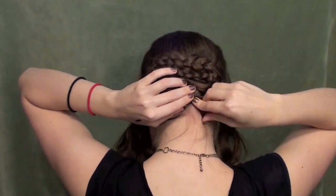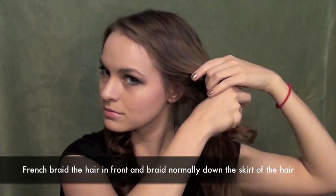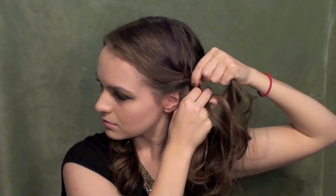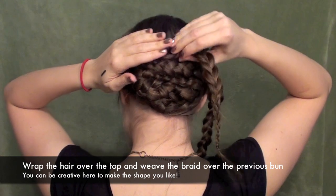Now we're going to move on to the front. Go ahead and French braid backward and incorporate all that hair from the front section. Once you've incorporated all that hair, just braid down the rest and secure it with a band. You don't want to be too tight with this — if you make it too tight it's not going to look true to the original style, and it will also look a little bit dated.